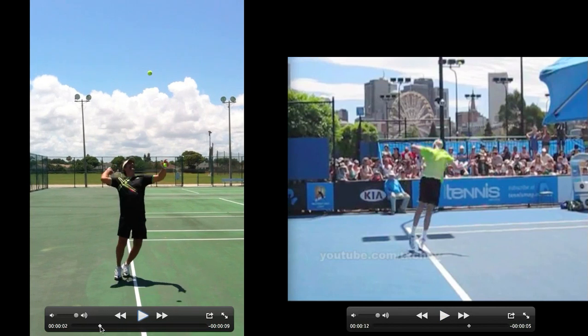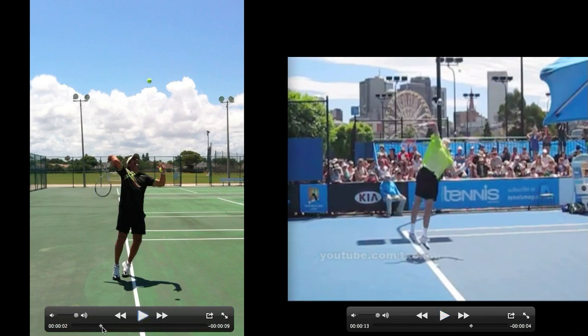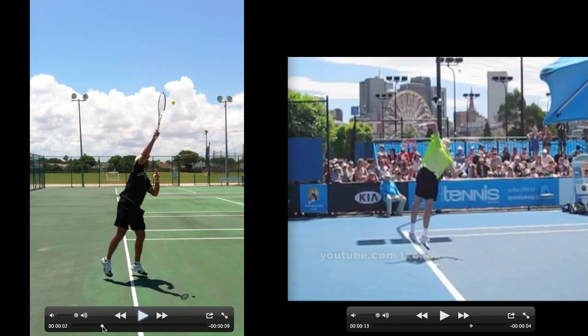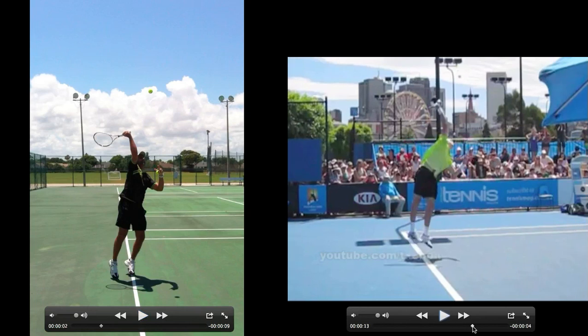Let's go to the next frame — the arm is starting to come up into the ball. Here's where Mark has 90 degrees of wrist extension still left to go into the ball. He's starting to jump up into the ball; Isner's already off the ground at this point, one foot, and he's about to put his wrist into the ball.